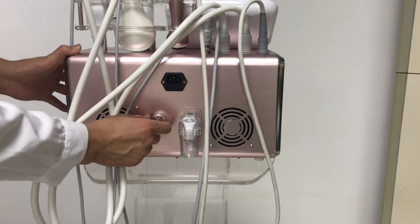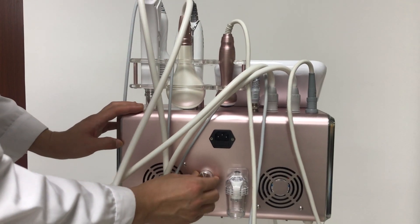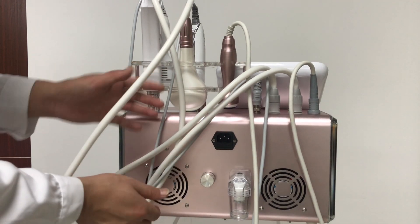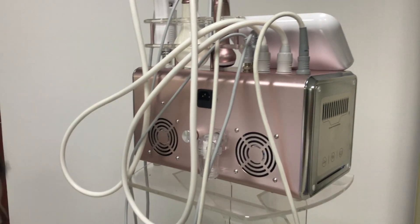This is the vacuum button to adjust the vacuum level of the vacuum handle. And this is the filter, also for the vacuum handle. And here is the power supply.